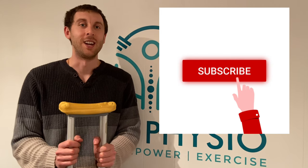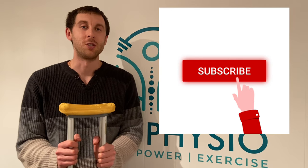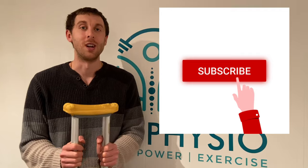But before we do that, please hit the like button, subscribe, and hit the bell notification for future videos. It really helps my channel grow and helps me reach more viewers.